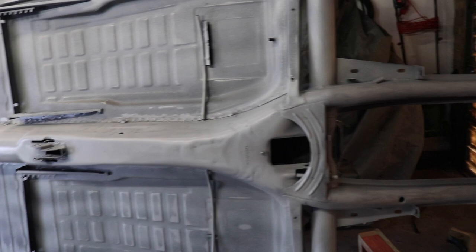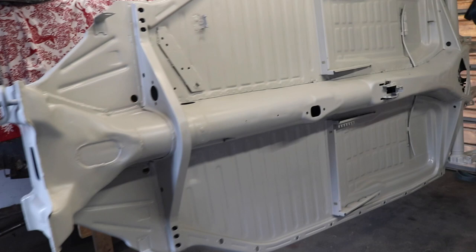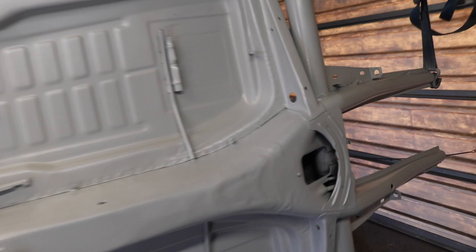That's the second coat on, it's gone on nice. It's been on about half an hour now. I'm just going to wait for it to go a little bit longer before I start seam sealing it.